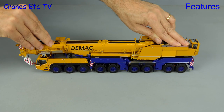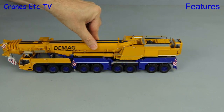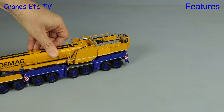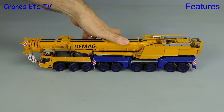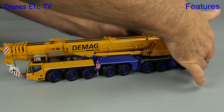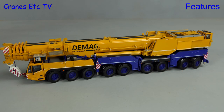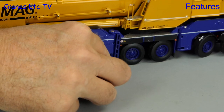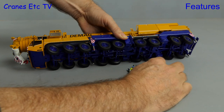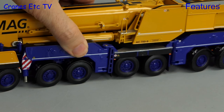Out onto the Cranes Etc. test track and we can see the springiness in the suspension; the model also does quite a good job at travelling along in a straight line. With the steering set the angle is good, although on the review model axle 3 was a bit loose and had a mind of its own. Another steering mode of the real crane is crab steering, but as axle 6 doesn't steer we need to do something about it — the solution is to raise axle 6 up out of service. You can do that on the model by screwing it up, and it's very nice that this feature has been replicated.